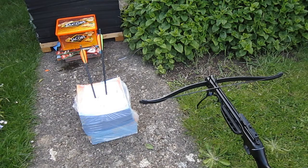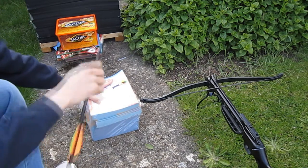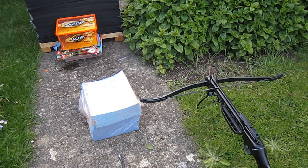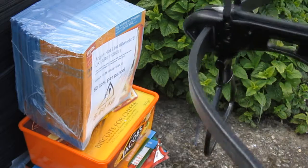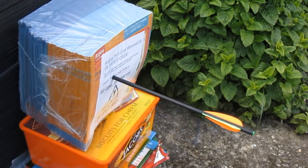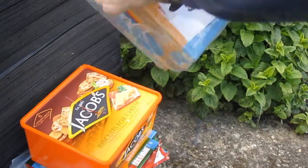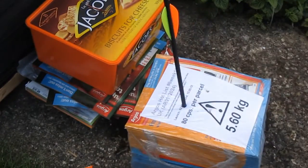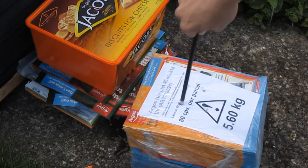Look like they've gone pretty close, pretty deep. Let's dig them out. At least a couple of inches penetration, but I'll try and find one directly from the front into it.